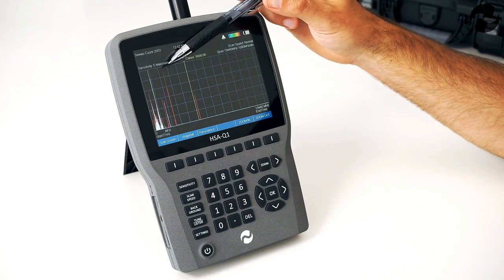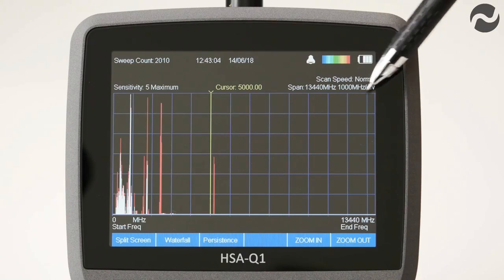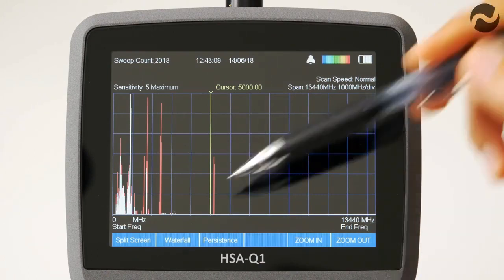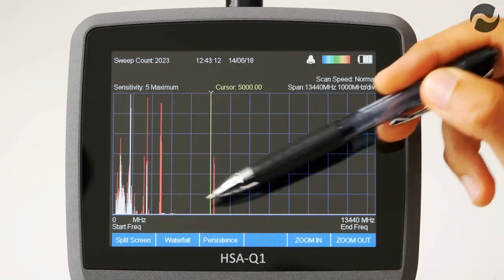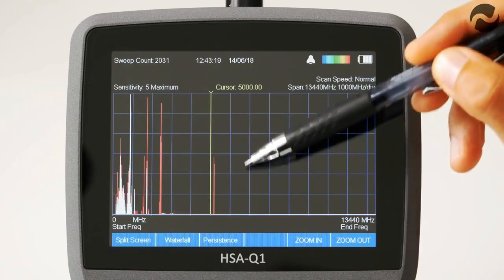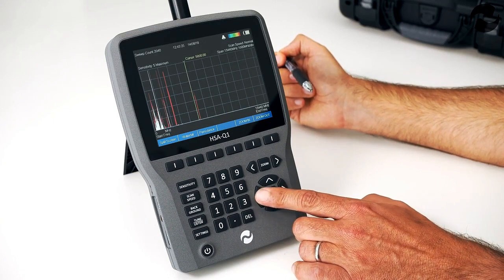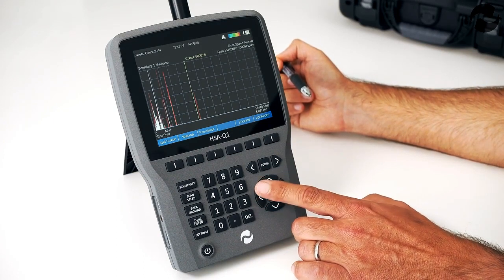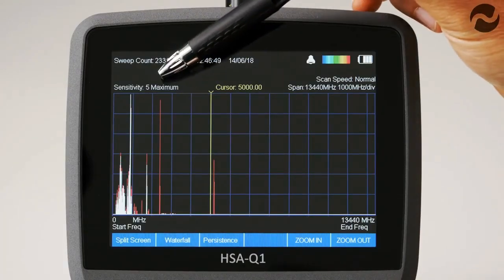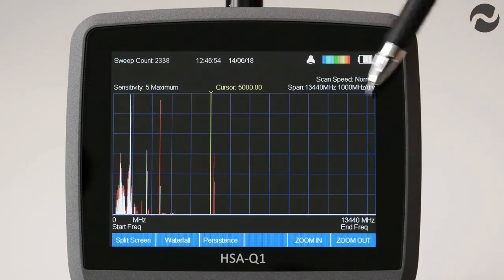The centre of the screen is divided up into blue divisions, each identified on the top right-hand side — we are currently showing 1,000 MHz per division. Live detected signals are shown in white, and historic detected signals are shown in red. The yellow cursor line can be moved across the screen using the left and right arrow keys to home in on any specific detected signal to identify its frequency or demodulate it. There are five sensitivity settings; we are currently set on sensitivity 5, which is maximum.